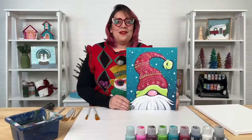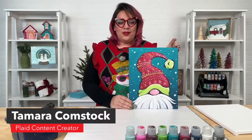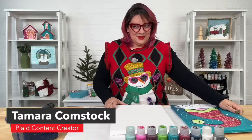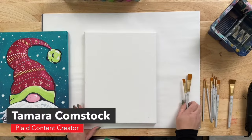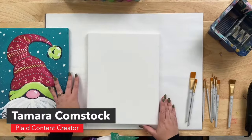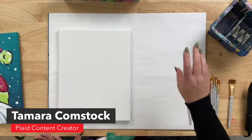Hi, welcome to Paint Night Live! I'm Tamara, an artist here at Plaid, and tonight I'm going to show you how to paint a jolly winter gnome in about an hour with Folk Art. We're live here in the studio tonight using our Let's Paint with Plaid live kit, linked in the description box. If you want us to repeat any colors or have questions along the way, just let us know.